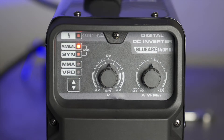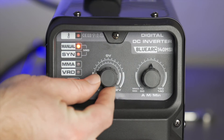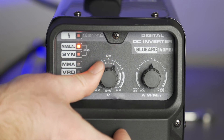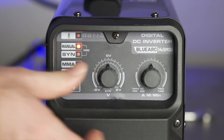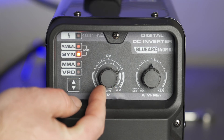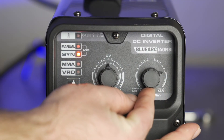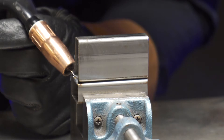Both of these modes are adjusted with the left control dial. In manual mode you have voltage control from 15 volts to 23 volts, and in synergic or automatic mode you have fine-tune adjustment of plus or minus 2 volts from where the welder is automatically setting itself. The rightmost dial adjusts your wire speed and amperage from 50 amps up to 140 amps, allowing for a wide range of metal thicknesses.